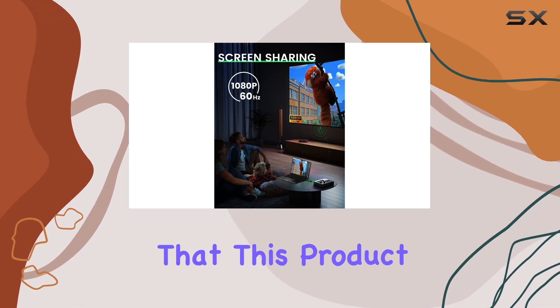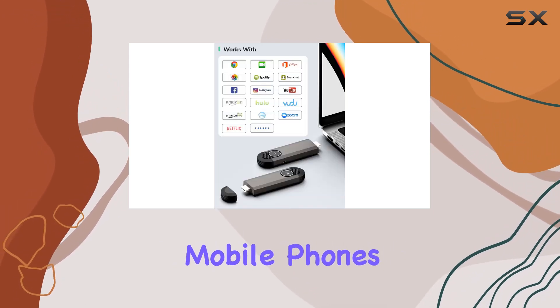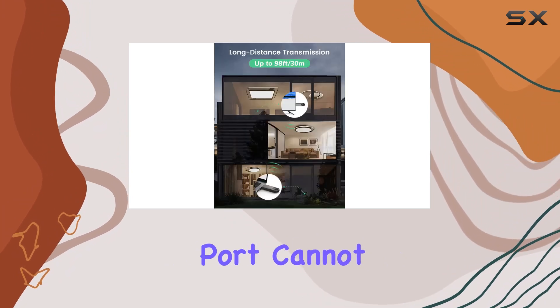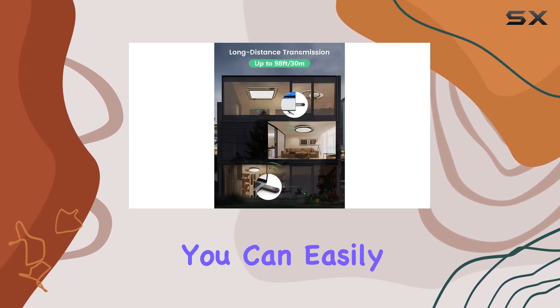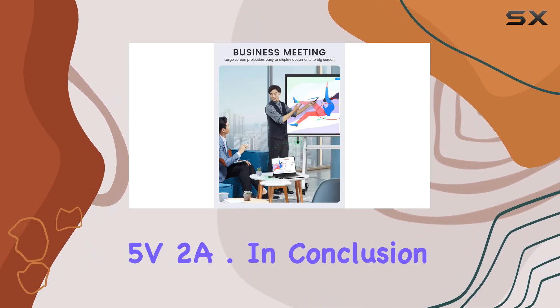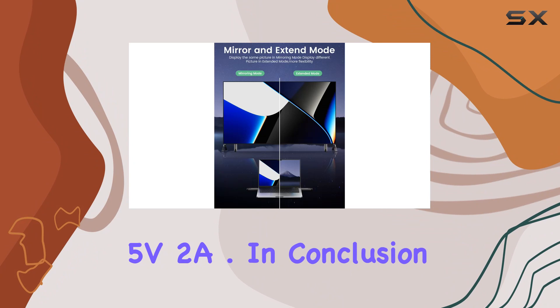Keep in mind that this product is not suitable for connecting mobile phones or tablets. If your computer lacks power or the HDMI port cannot supply power, you can easily resolve this by plugging the transmitter power into the adapter or the micro power supply port at 5V 2A.